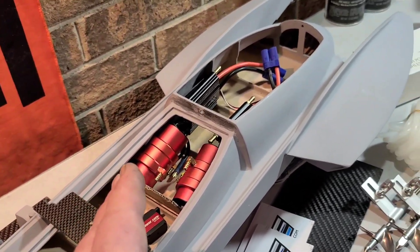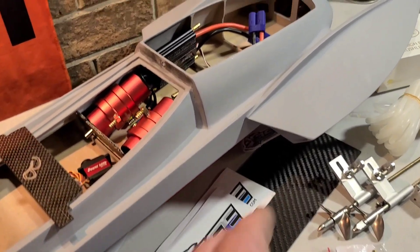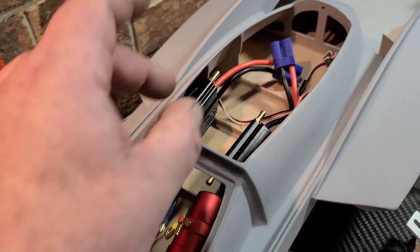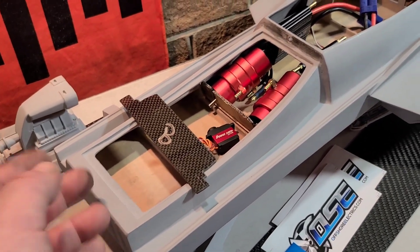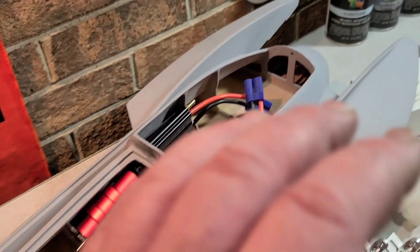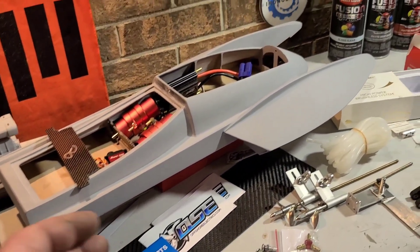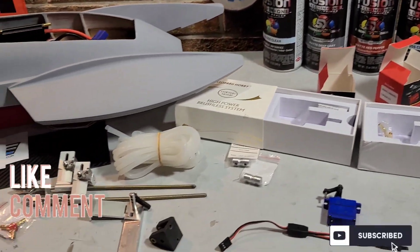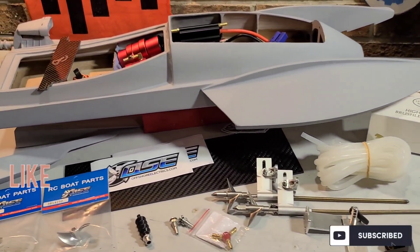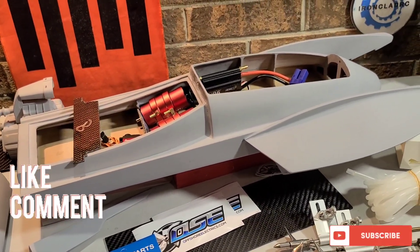Look for the second installment of the series in the next few days - we're going to do the battery tray, motor mount installation, ESC mount installation, and possibly drill a couple holes or mount a stuffing tube before we do the paint. Look for that, and hopefully you guys follow along with the build. Thanks for watching, Big B with Ironclad RC - hopefully this helps you guys out with a twin motor build. Don't forget to like, comment, and subscribe.